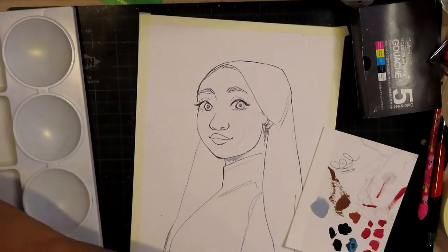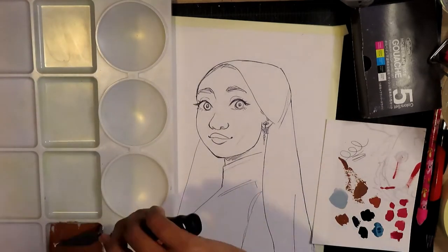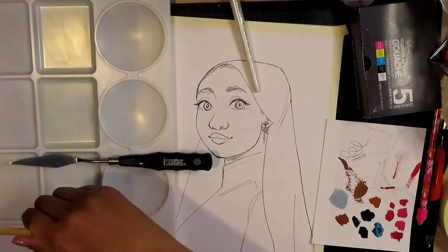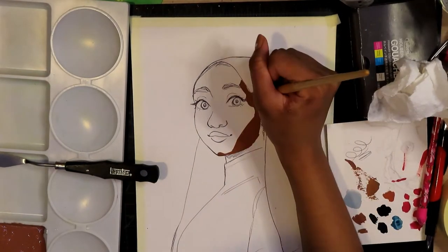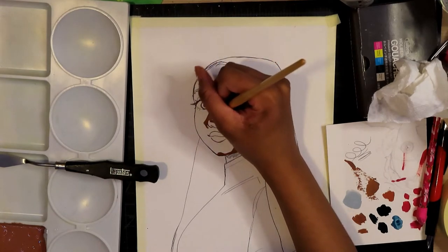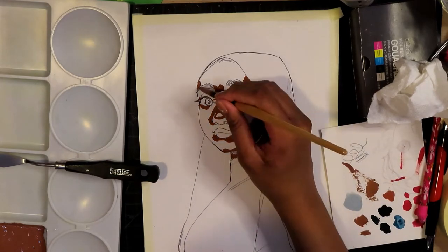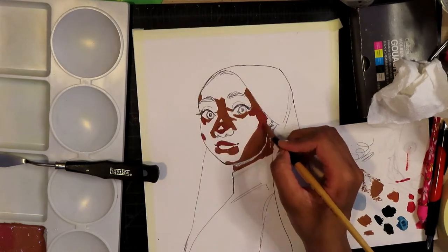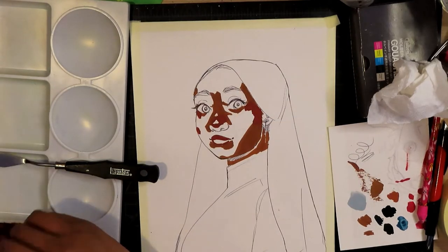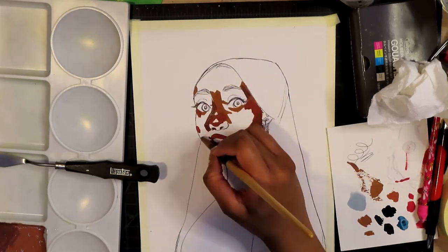Sometimes me and gouache, we just don't see eye to eye. It's a newer medium for me — I work with watercolors more often and I've worked with watercolors longer. I only got into gouache early last year, so I'm not an expert, still learning, and I don't use it that often. But this time things went suspiciously well, so praise be to God for that!